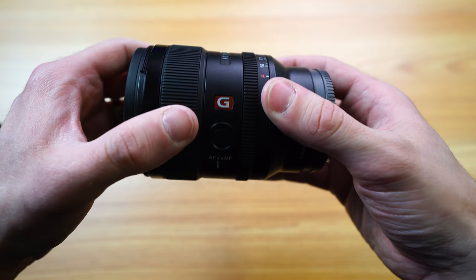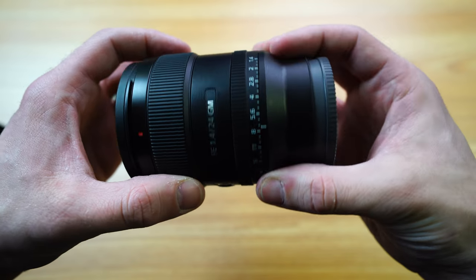It is, of course, focus by wire, meaning all the focus is done electronically — there is no mechanical focus physically inside the lens. That being said, of all the Sony lenses I own, it's by far the smoothest. Very, very nice resistance. It's not too firm, it's not too loose. It's very smooth all the way around — it's really nice.